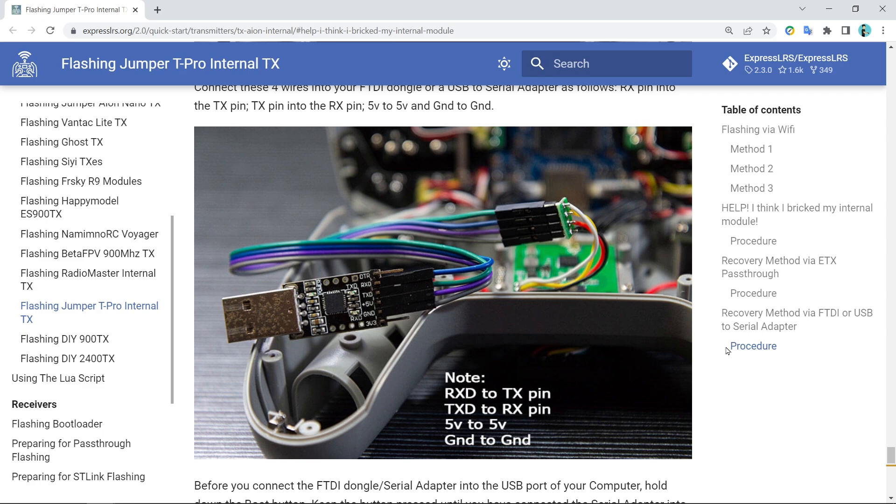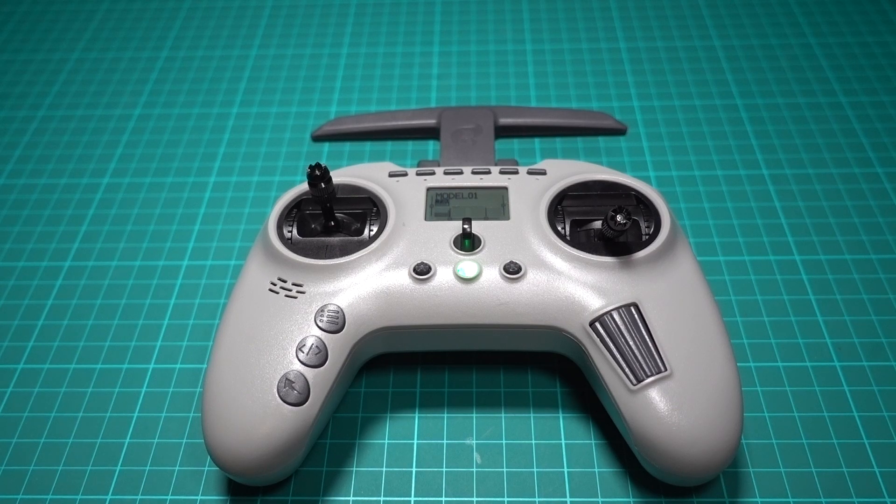And the third, most undesirable option is to use an FTDI adapter — which I'm just done with now. Either way, none of that sounds fun, and I'm glad that I've got good enough Wi-Fi for the update to work without any problems.